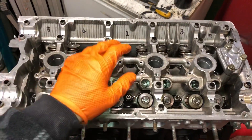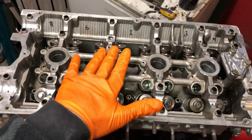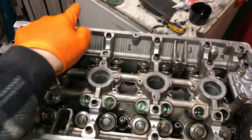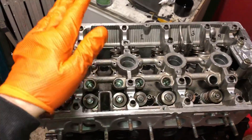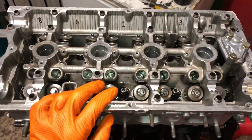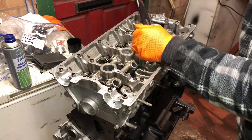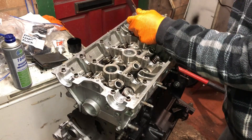Different heads require different head bolt tightening torque sequences. So I just write the tightening torque sequence on the head so you don't get mixed up — you can see: one, two, three, four, five, six, seven, eight, nine, ten. You're going to be doing these in three different stages and repeating the sequence each time, so you want to make sure you get them all in the right order. That's the most important thing when clamping down this head. This is now the third and final torque sequence.